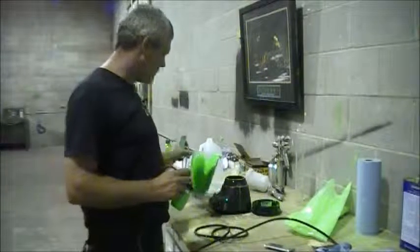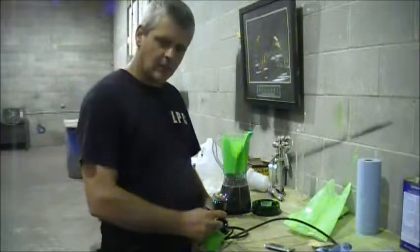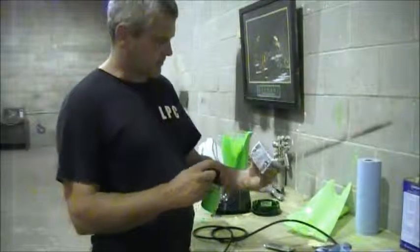All right guys, we got our grain, we mixed it up, put it in the blender and mixed it up like the instructions said. So we're going to spray this panel — I went ahead and roughed up the surface on it.